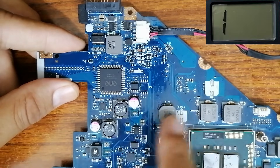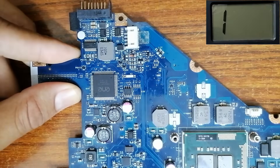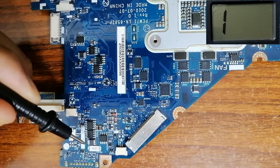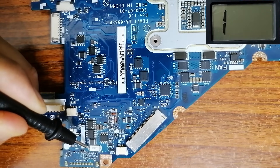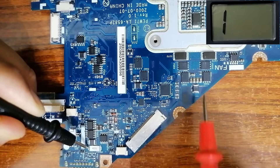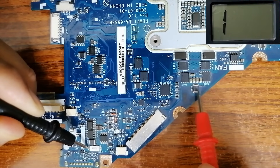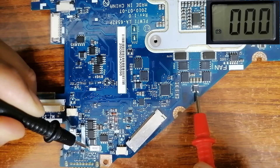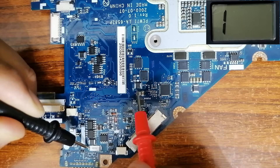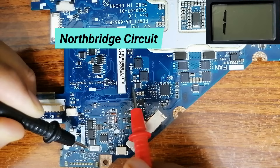Before checking continuity in the motherboard, let's first unplug the connector. Then let's put one probe here at the current sense resistor and check all circuits in the motherboard. Let's check for example the CPU circuit — this inductor at the input. Do you see? We have low resistance, meaning this point is connected with this point. Let's check this circuit also — this is the north bridge or chipset circuit.